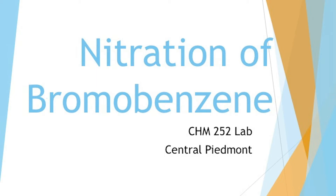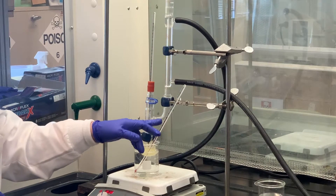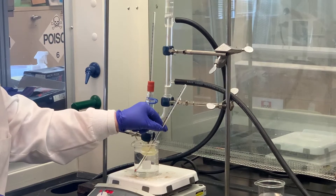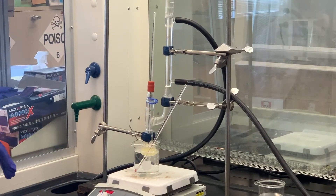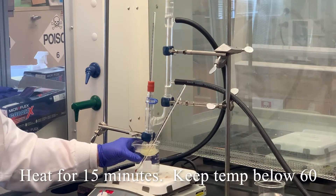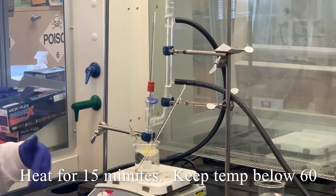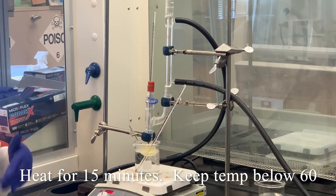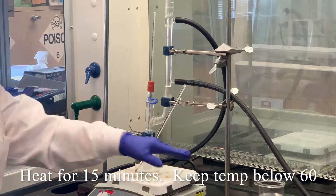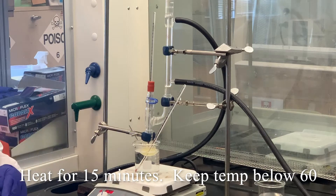We're at 50 degrees inside the distilling flask, and the water outside the bath is around 52 degrees. We're going to start counting that 15 minutes now. I'm going to check in between to make sure the temperature isn't above 60. Ideally we want it below 60. I've got some cold water there if I need to put it into the beaker to chill it — I have it ready.